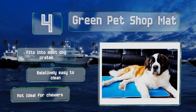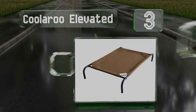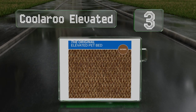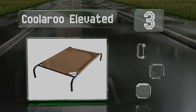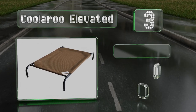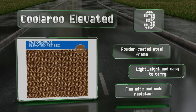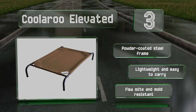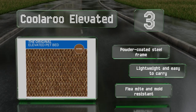Nearing the top of our list at number three, made with a breathable high-density polyethylene, the hammock-style Coolaroo Elevated is suspended seven inches off the ground, which helps to promote airflow in all directions. It's equipped with a powder-coated steel frame and is lightweight and easy to carry. It's resistant to fleas, mites, and mold.